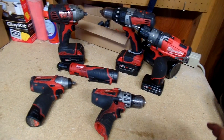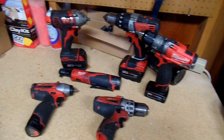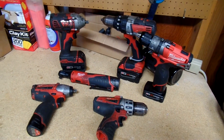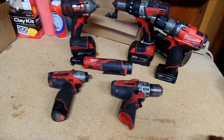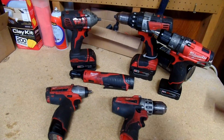I've had Makita, Craftsman, and Ryobi, and in my opinion these have been the best out of all of those. Their warranty is also a lot better than most other cordless tools. Anyways, to start this video I want to talk about my favorite tool out of all of them.